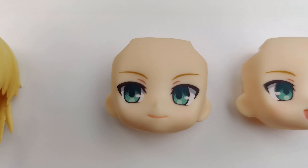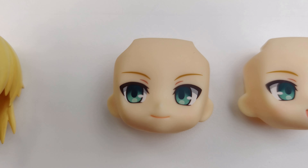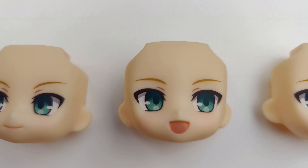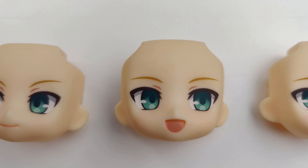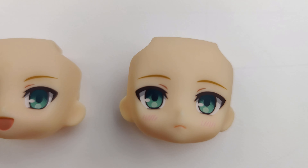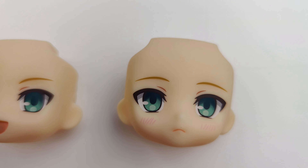Altria comes with three faceplates. There's a standard expression, a carefree smiling expression, and a blushing expression.